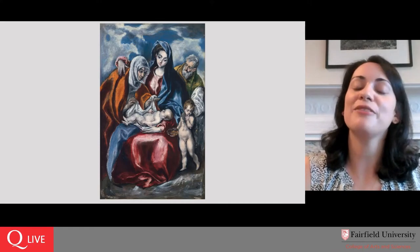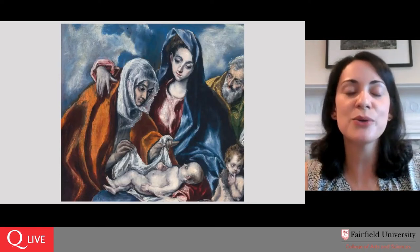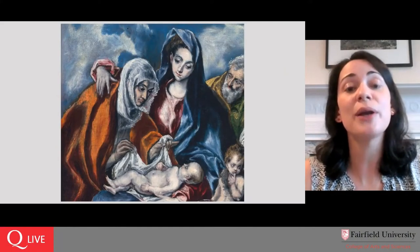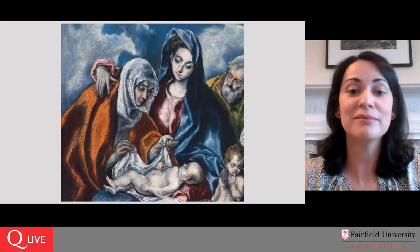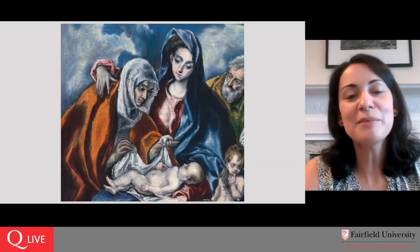Something that becomes even more apparent if you visit our exhibition — where you see many depictions of the Virgin Mary — is that they tend to be united by a sense of melancholy, of sadness in her face. You rarely see a Renaissance depiction of the Virgin Mary as just a happy mother playing with her infant. This is tied to the understanding that Mary would have had divine foreknowledge of the way the story plays out. So she's never just looking at her infant child — she's looking at him knowing what is going to happen to him.